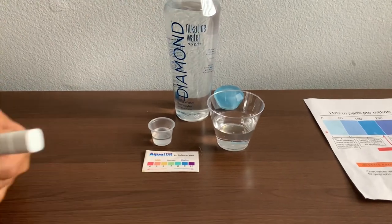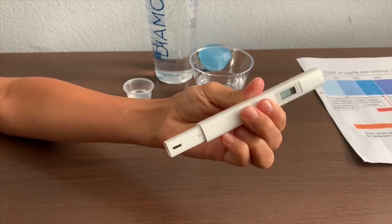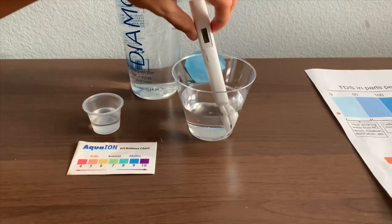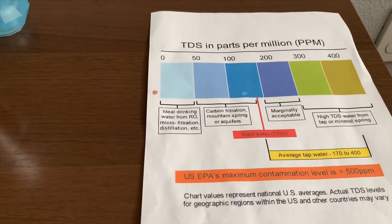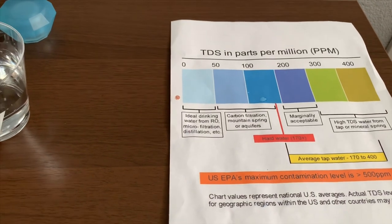First, we're going to test the TDS level. If you want to buy this TDS tester, check the link down below. Turn on the TDS tester and make sure it says 0. Put it in and let's wait. 32. That is micro filtered water.